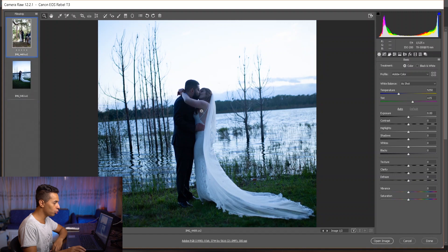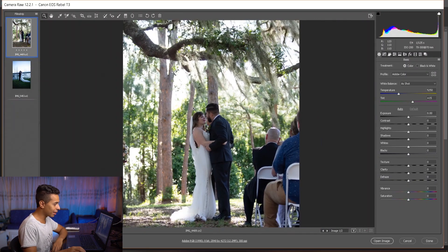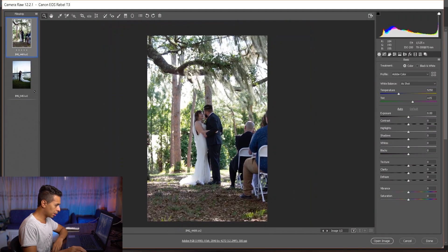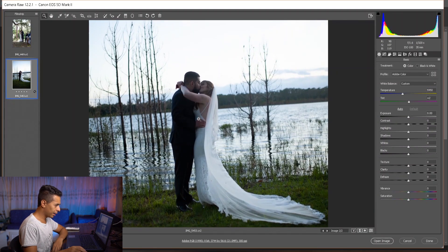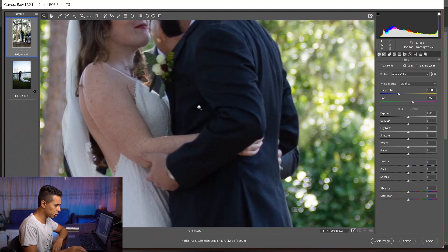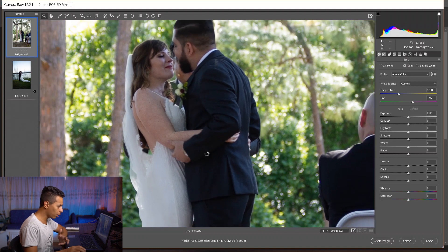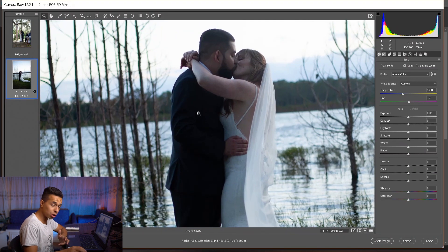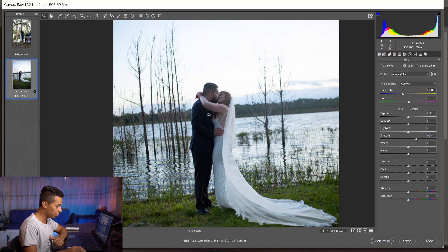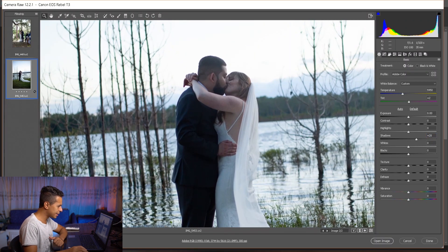I'm gonna try to match this image into that one. You can see he missed the kiss photo and liked this one more. So I'm gonna add some yellow to the image, just a little bit until it looks similar. The darkest spots on the suit here are very dark, going all the way into shadow, so I'm gonna open the shadows just a little bit to balance it with the other image.